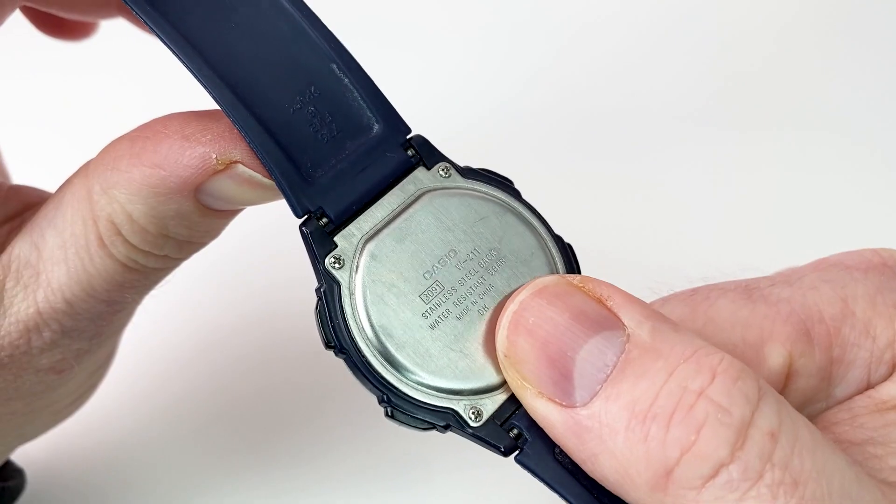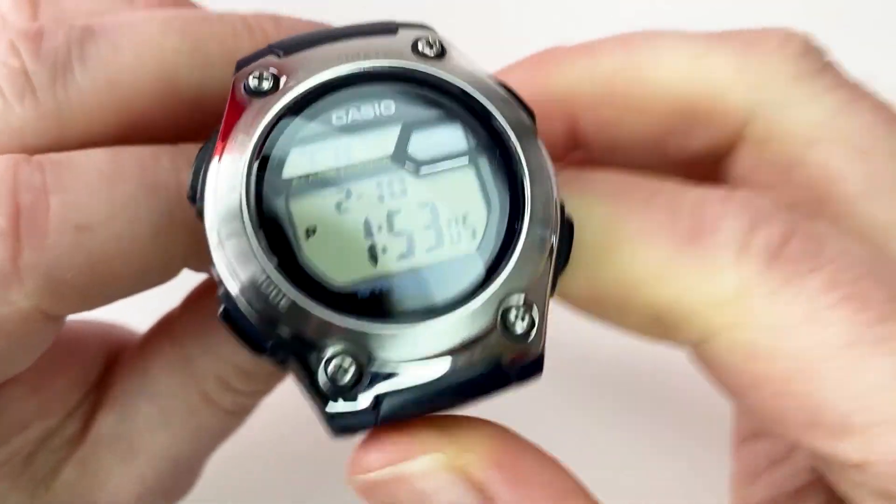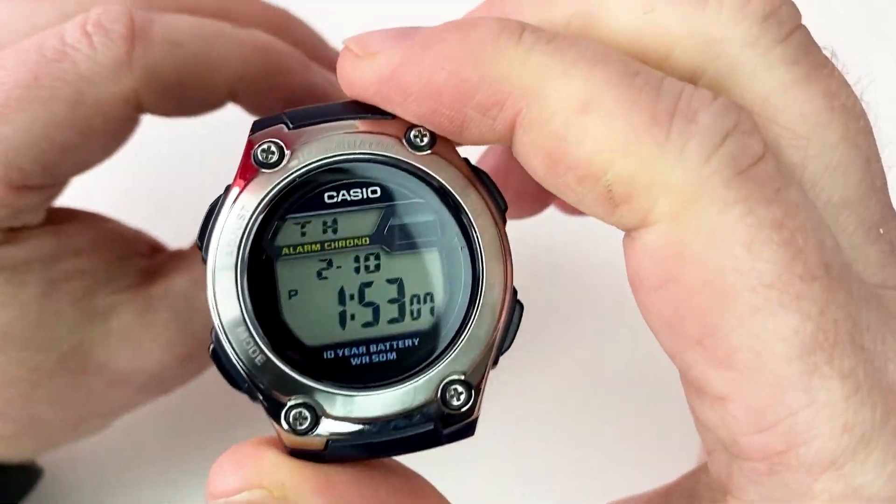This is a quartz movement watch and it is made in China. It doesn't state that it's a Japanese quartz movement — so it's just a general quartz.